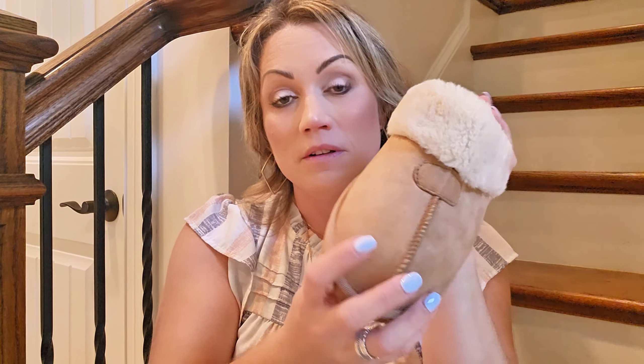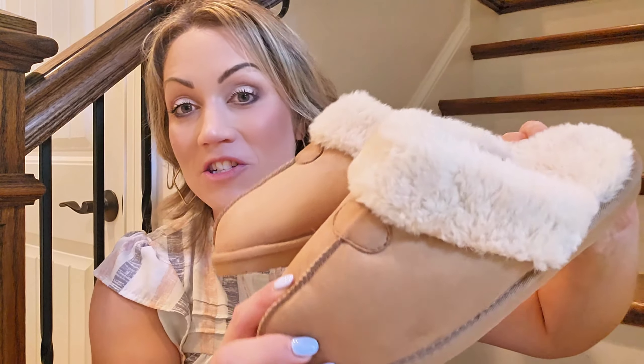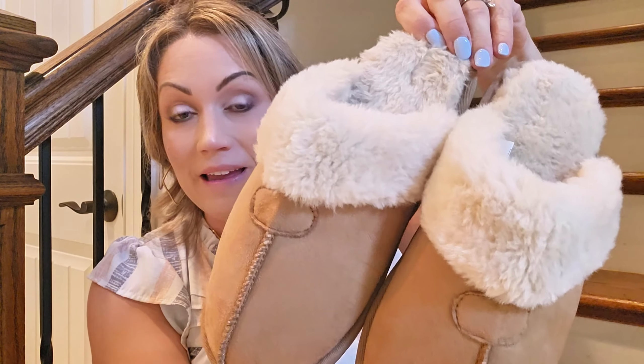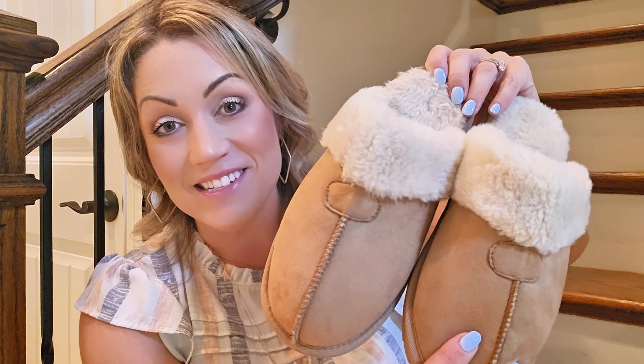Really cute slippers. If you guys were looking at these before making your purchasing decision, I just wanted to show you what they look like in person. They're at a great price point — you can't go wrong with these. Thank you so much for watching and I hope that you found this helpful.